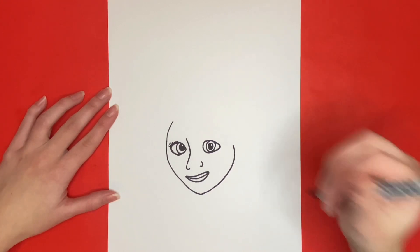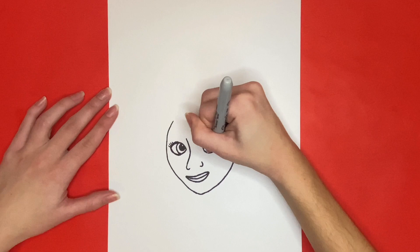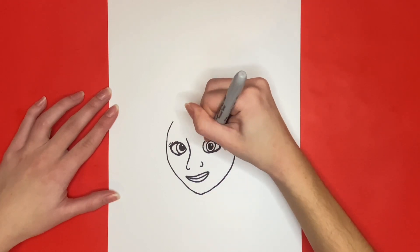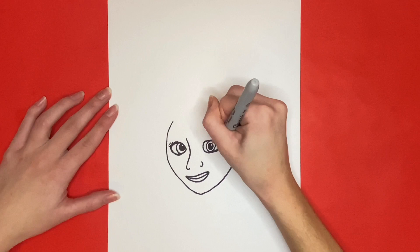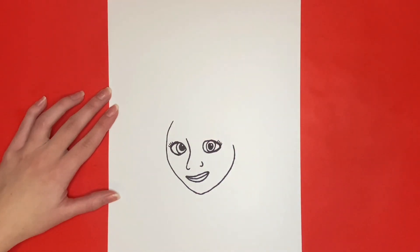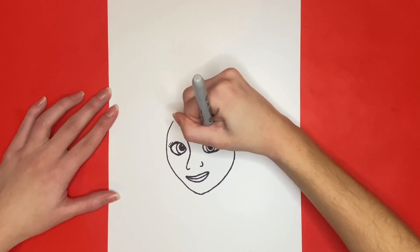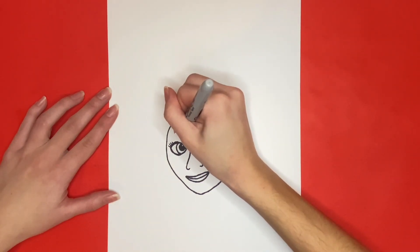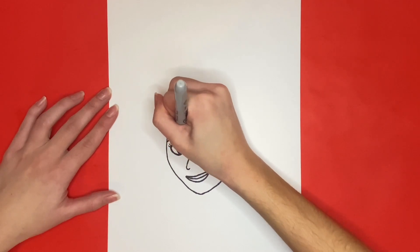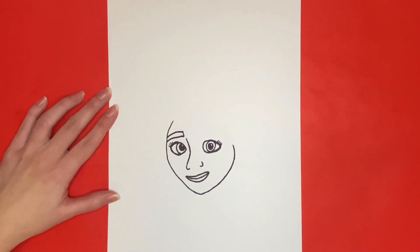Now we are going to thicken the outer outline of her eye and add some eyelashes. For the next step we are going to draw Julieta's eyebrows. First we will draw her left eyebrow above her left eye. Then we are going to draw her right eyebrow above her right eye.